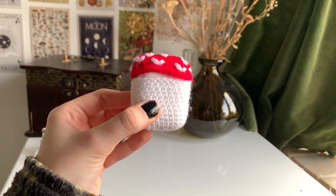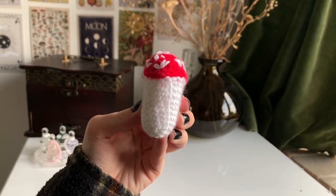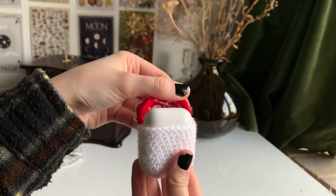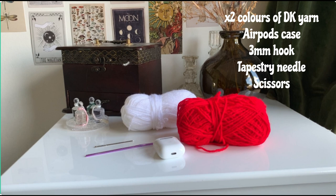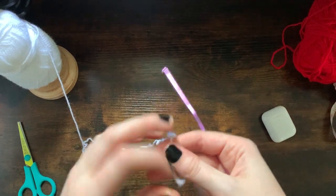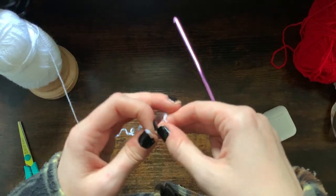Hi everyone, welcome back to my channel. I hope you're doing very well. In today's video I'm going to be showing you how to make this really sweet mushroom AirPods case. To make this AirPods case you're going to need two different colors of double knit yarn — I'm using white and red. You also need your AirPods case, a three millimeter hook, a tapestry needle, and some scissors.